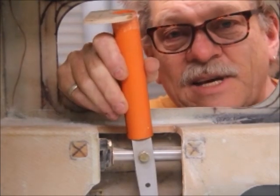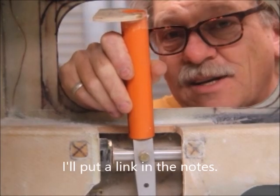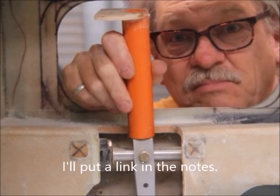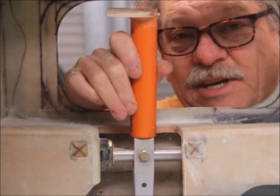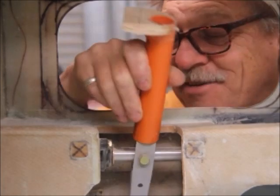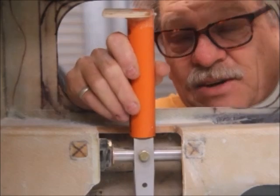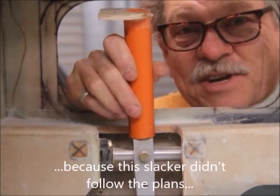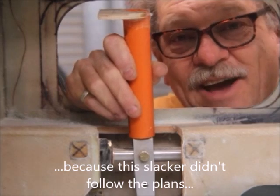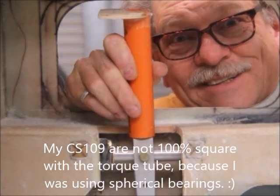I saw a video on YouTube last week from the Cozy Girls on how to make a bearing housing just to use a plain ball bearing to create a substitute for their beautiful $50 bearing housings. Now it's not going to be spherical so it might work, but I'm intrigued enough to try it and I suppose I'd better get on with it.